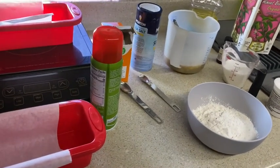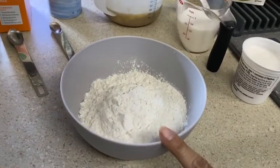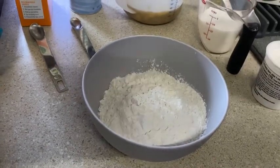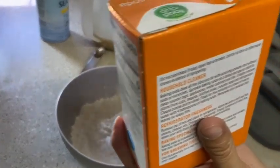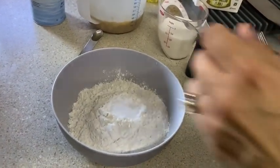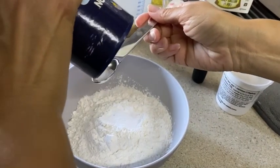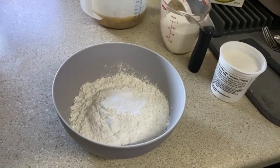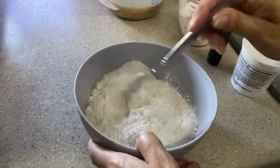Today Kelly is making banana bread. In the bowl, I have one and a quarter cups of all-purpose flour. To that I'm going to add a teaspoon of baking soda and a half a teaspoon of salt, and then we're just going to mix that together.